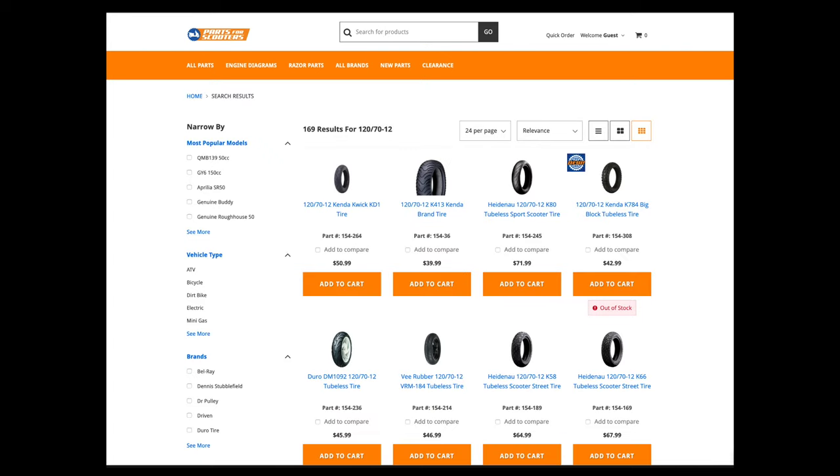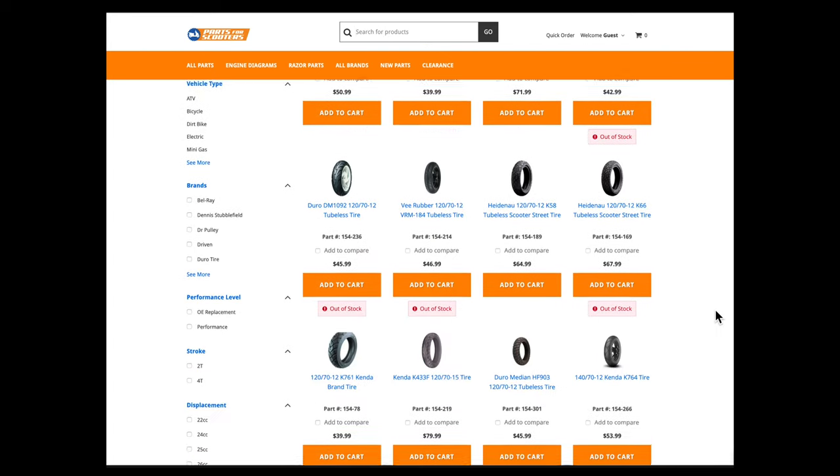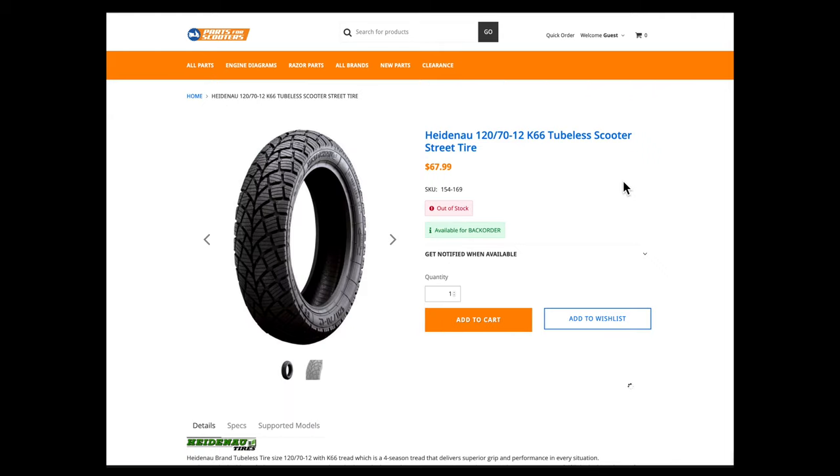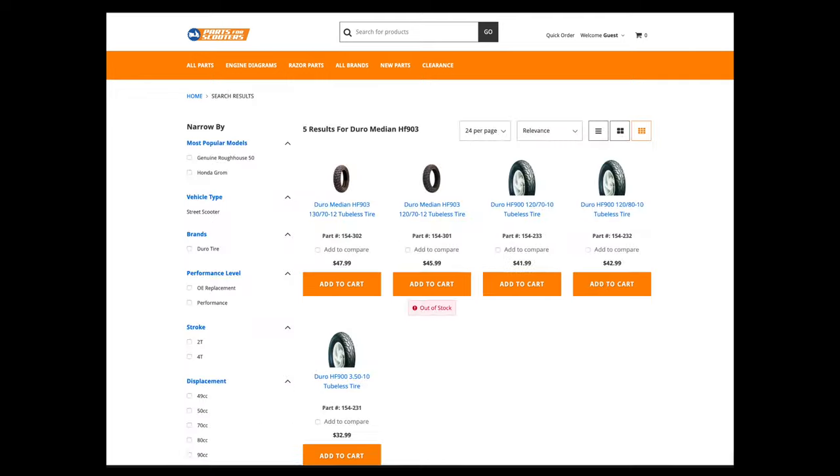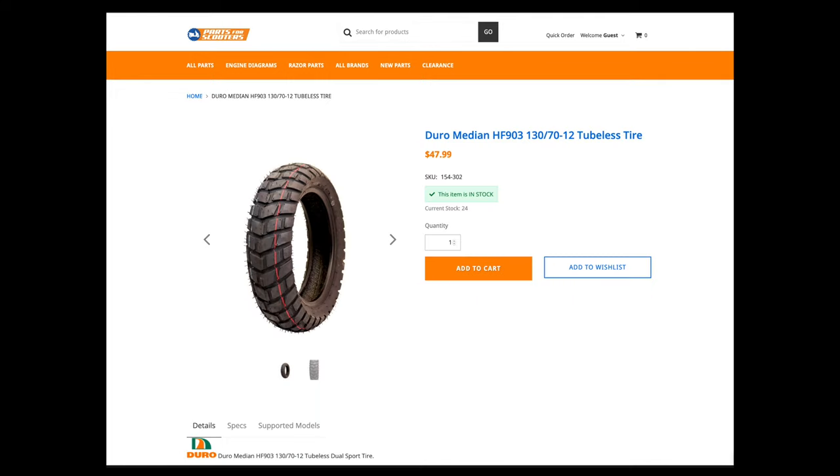Let's see what Parts for Scooters has — they have a pretty good selection. Check these guys out, wow look at that tread. I don't really need snow tires, and they're out of stock and expensive. The Duro HF903 looks sweet too — I only like the things I can't have. I wonder if they make this tire in another size. It looks like I can order the tires in 130 70-12. That's 10 millimeters wider than my old tires and a taller sidewall too. Will these tires fit? Probably not. I'll buy them anyway.